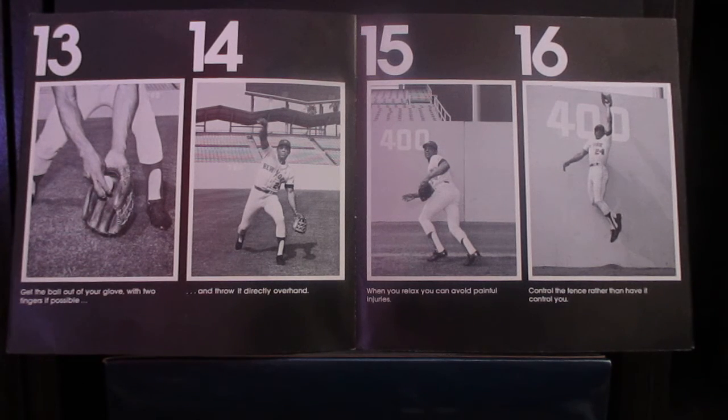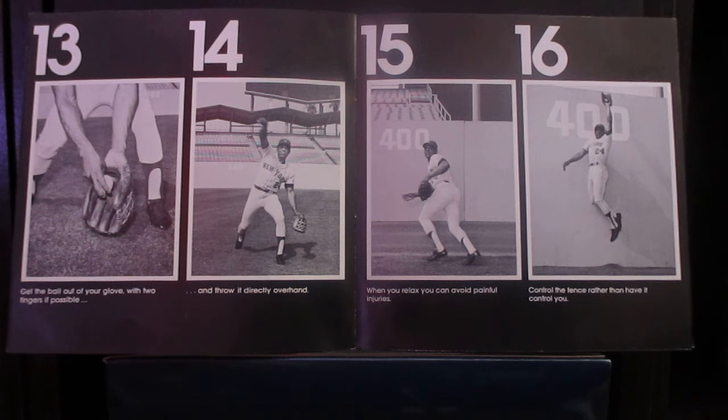Here's how to control the fence rather than have it control you. Always keep your back to the fence when you're running to catch a fly ball. Learn to bounce off the fence with your back — that way you'll never hit your head. The trick to stay relaxed is to know exactly when you're going to connect. In the majors, there is a warning track with gravel on it just past the grass. All the professional fielders look for this warning track when they are heading back into the fence — it tells them to relax and slow down.